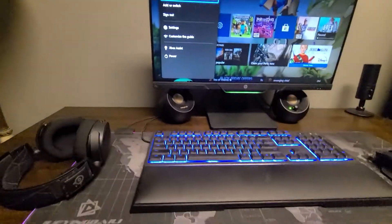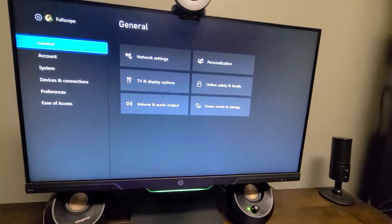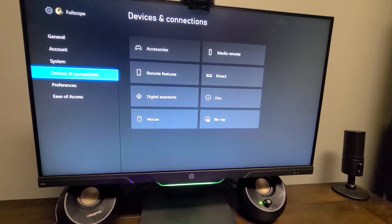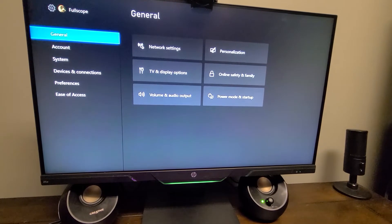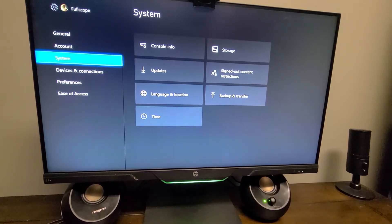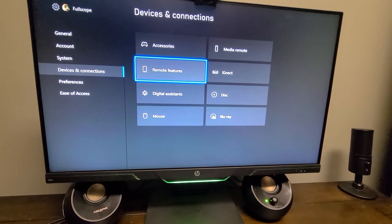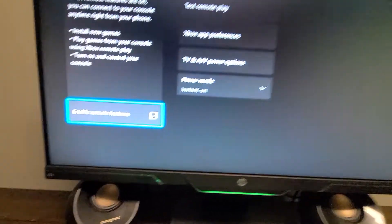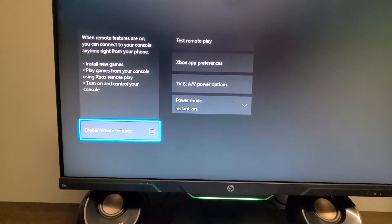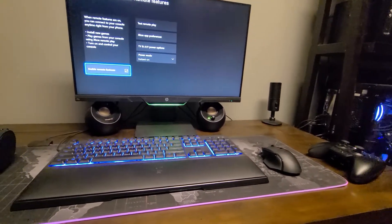I'll link a more in-depth video on how to do it, but basically you navigate to your settings, go to Devices & Connections, then Remote Features, and make sure you enable Remote Features and Instant On. That will then allow you to go in through your computer and actually link everything together.